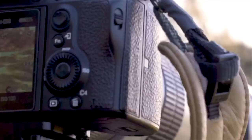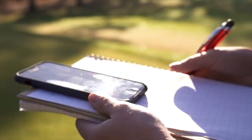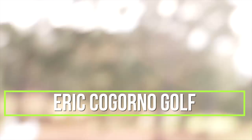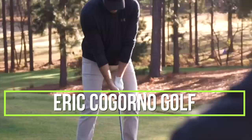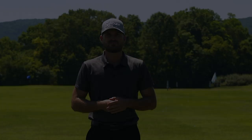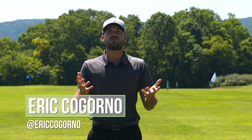In today's video, we're gonna talk about the perfect technique for wedges. Eric here, outside at the Bethlehem Golf Club. Wanna talk to you today about wedges.